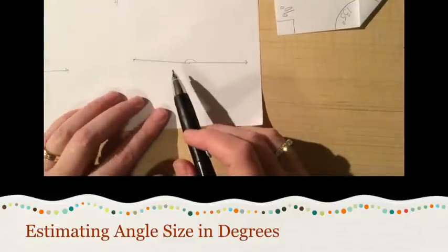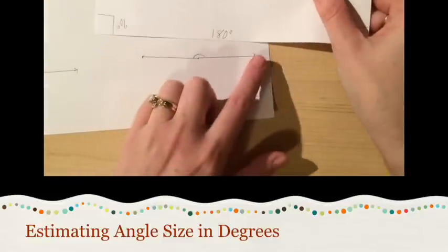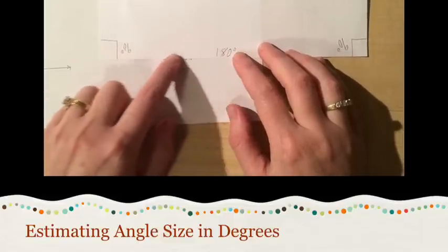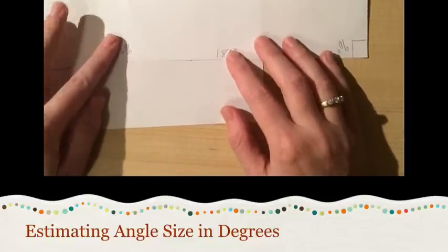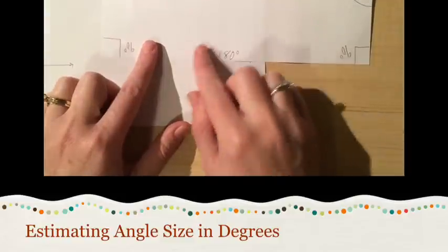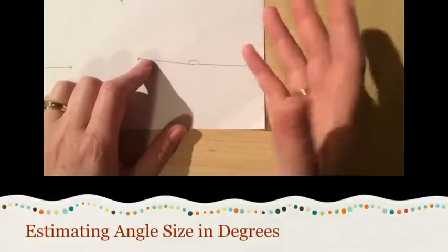Number four is quite a large angle — it might even be a straight angle. I'll take one of my straight lines, line it up against that one ray, and just like with angle three, you can see it covers that arm, which means it is actually smaller than 180 degrees. But it's not much smaller. If I just move my paper a little bit, you can see that arm gets uncovered. So it's just a tiny bit smaller than 180 degrees. Go ahead and make your estimate for angle four.